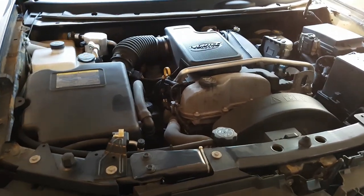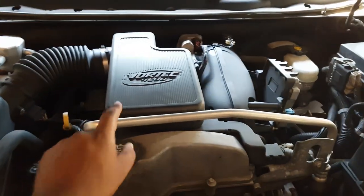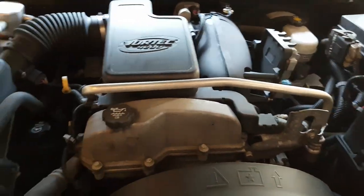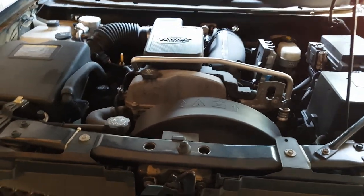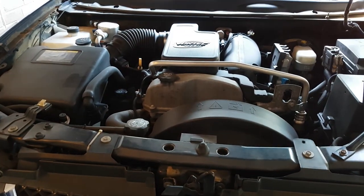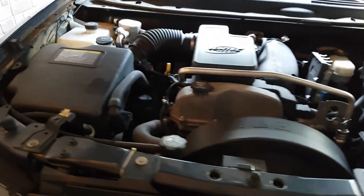Here's the car, the Trailblazer. This is on the Vortec 4200 and I'm trying to do the throttle body cleaning — a very simple procedure. There are some things to note as there have been a few different versions of the 4200 with minor differences, but I'll show you what I mean and what I'll be doing here today.